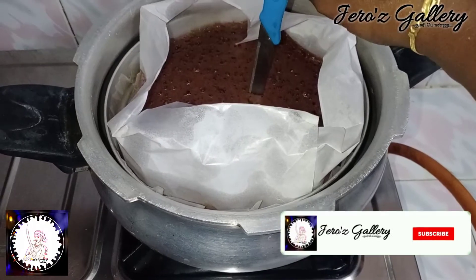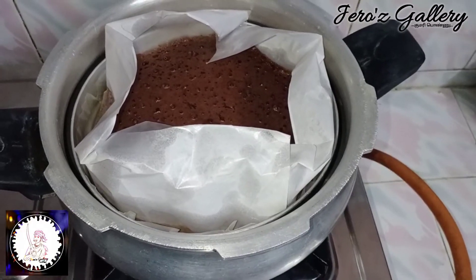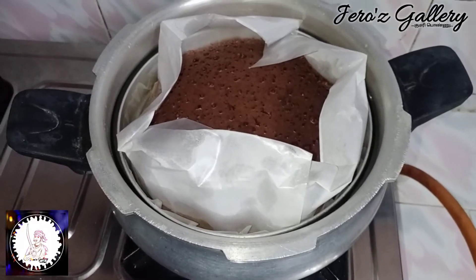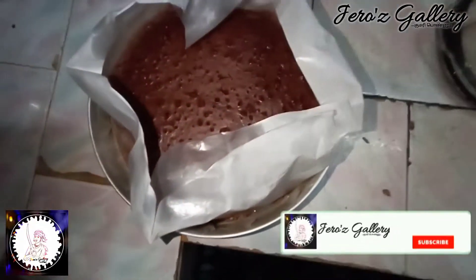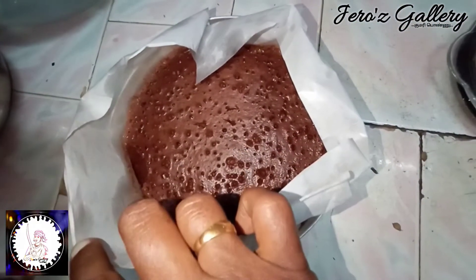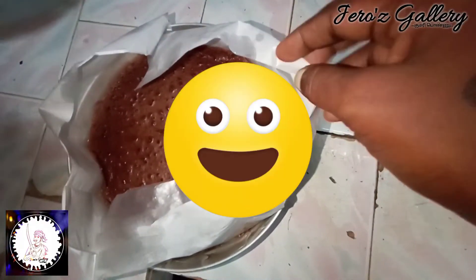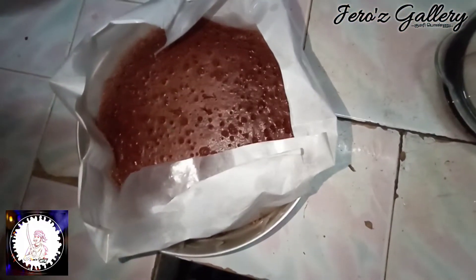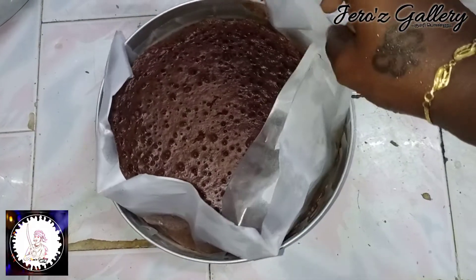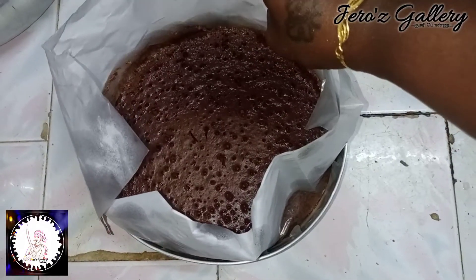The brownie is ready. I am ready for the ice cream. This is a brownie and the cake is hot. It is not bad. It is good. The flavor is good. It is good, the sugar is good — not bad.